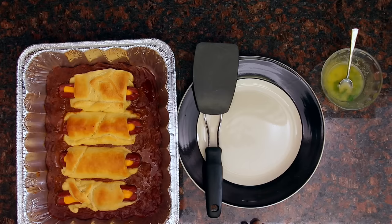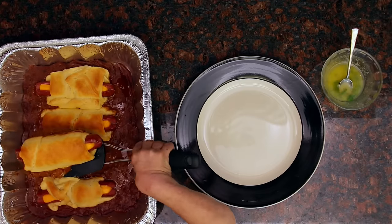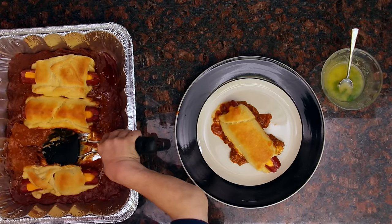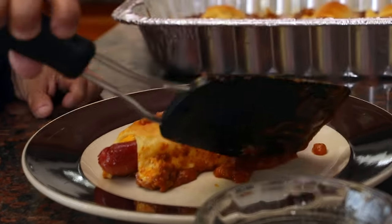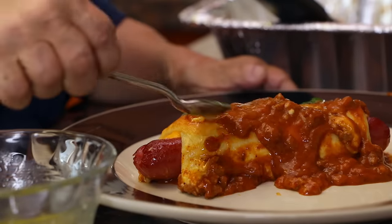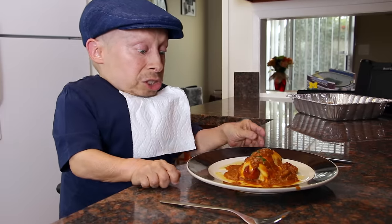Now we've got our chili cheese baked hot dogs in a croissant. I'm going to dish one of these puppies out and grab it, plop it down. I'm going to put a little bit more chili, maybe along the sides, maybe a little on top. Now I'm going to take my herb butter and sprinkle this over the top a little bit. Let me see if I can get some parsley to make it look pretty. Now it's time to check out what this bad boy tastes like.